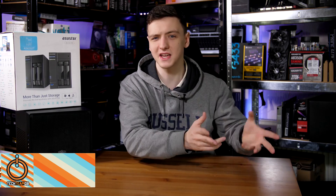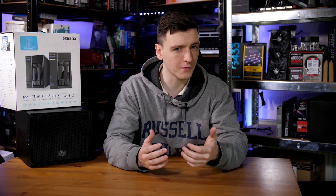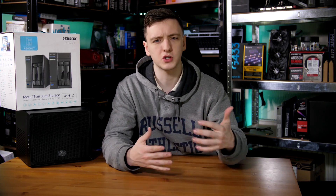Hi guys and welcome to Tech Team GB. This video is basically a follow-up to the DIY NAS build and setup guide I did a week or two ago, covering some extra information — more of a buyer's guide and tutorial on how you pick the parts and where you want to go with your DIY NAS.